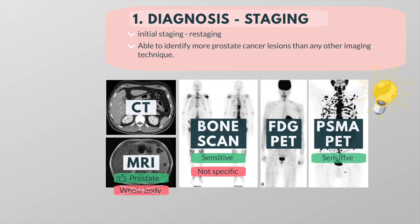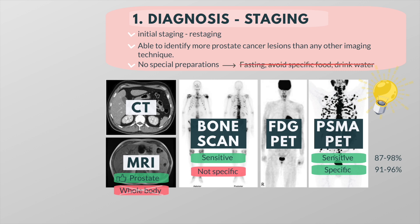It's important to note that PSMA PET scans can not only detect many suspicious lesions — when something lights up on a scan, it has a very high likelihood of representing actual prostate cancer lesions. According to the latest research, PSMA PET scans have a sensitivity typically ranging from 87 to 98 percent and a specificity from 91 to 96 percent. Unlike other types of PET scans, there are no special preparation instructions for PSMA PET scans. There is no need to avoid any specific food type or to drink extra water.